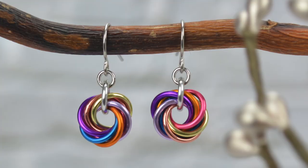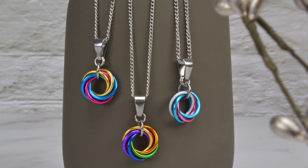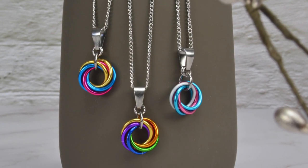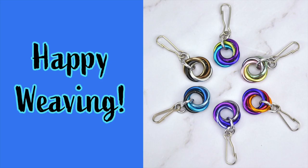Instead of a lanyard hook, use ear wire or chain to create earrings and pendants. You can also make a series of Möbius Balls, which is sometimes called the flowers pattern. I hope you enjoyed this quick and easy project — check out the description for links to other easy chainmail patterns. Happy weaving and rock on!